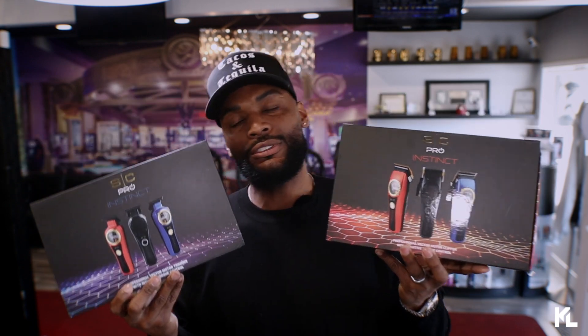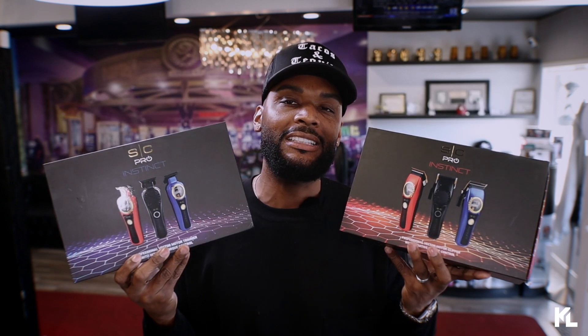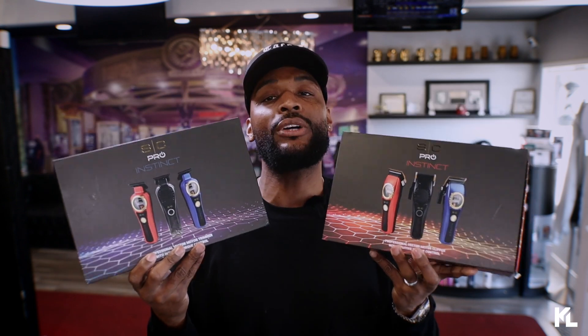But before we get into that, let's head over to my station, unbox this, get a closer look at the Clipper, and also everything that's included inside these boxes right here. So, let's head over to my station.